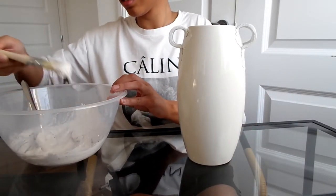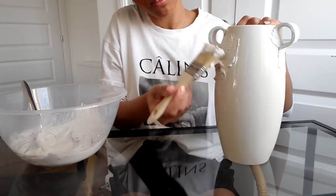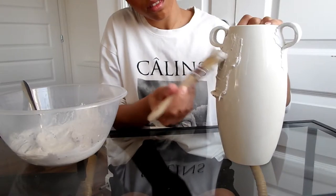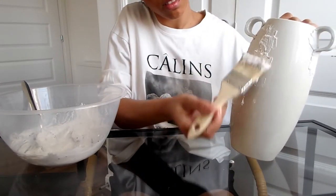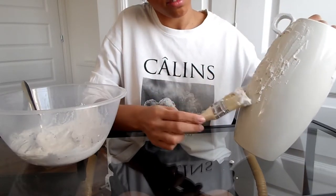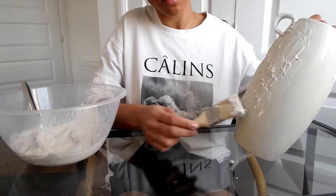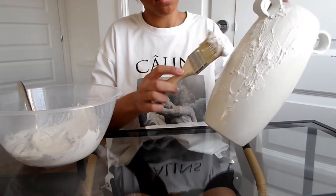Now it's time to add the plaster to the vase. As you can see, I'm just using a paintbrush to do this. To get the effect that I wanted, I had to use a sort of dab and drag technique with the brush — I found that this was the easiest way to disperse the textured areas created from the spices around the vase.